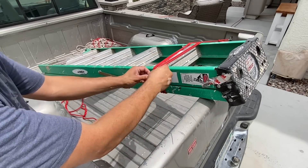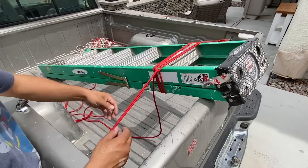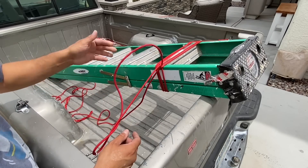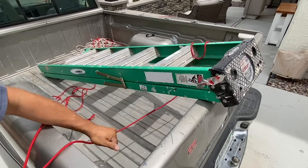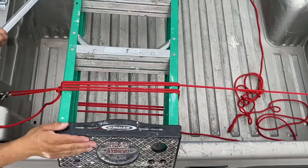To undo this rig, I'm just going to pull out my half hitches, pull in some slack, undo my opposite anchor point — and there we go. My ladder's tied down and locked in.